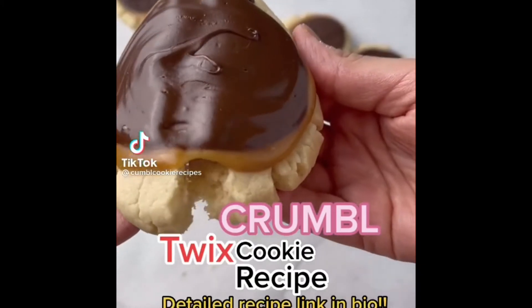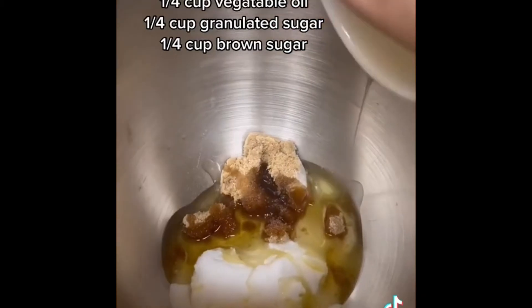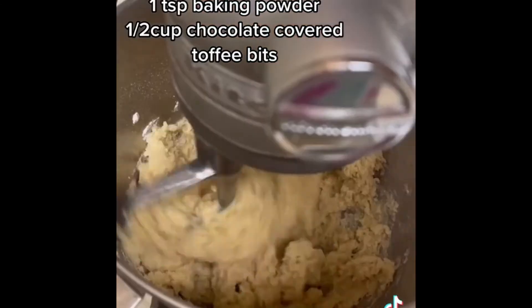Let's make crumble inspired Twix cookies together. First add your softened butter to a bowl, add in the brown sugar and the granulated sugar, and the oil, and mix until combined. Add in your large egg and your vanilla, and then mix again. Scrape down the sides and mix in the flour, cornstarch, and baking powder, and mix just until the flour mixture disappears.